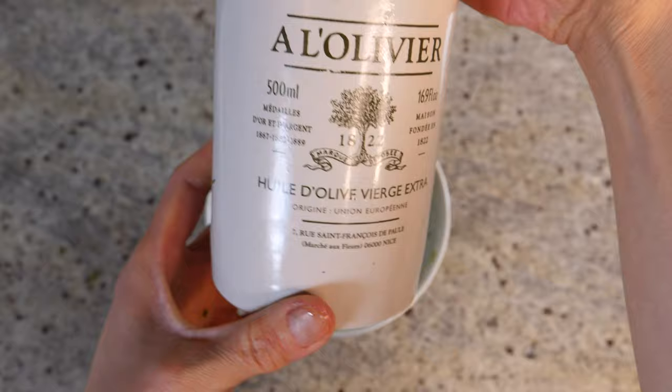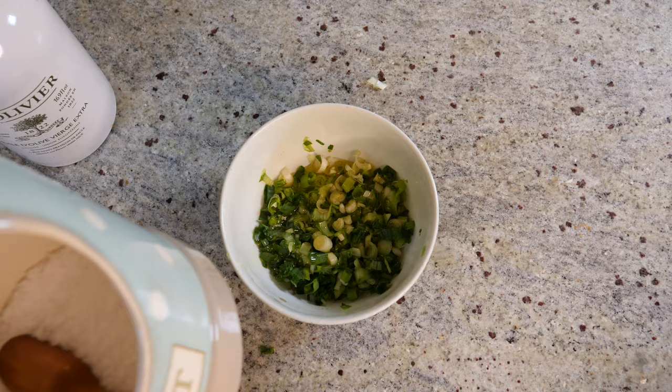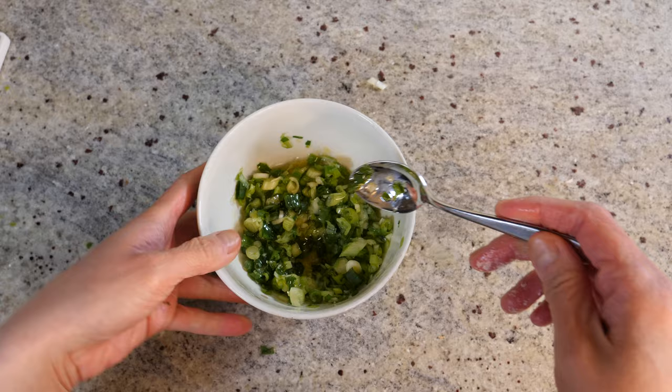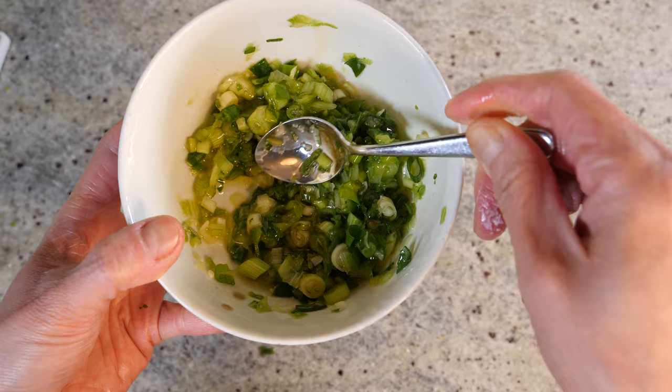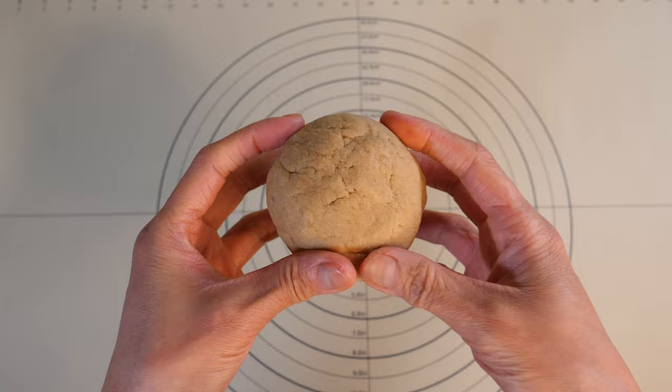From here, I'm going to drizzle in some olive oil — just a couple of tablespoons. Then I'm going to sprinkle some salt in there. The salt will provide seasoning but also help the spring onion to wilt slightly. Give it a mix. At this point you can always have a taste and see how much seasoning you need. Now we're going to leave it on the side to marinate.